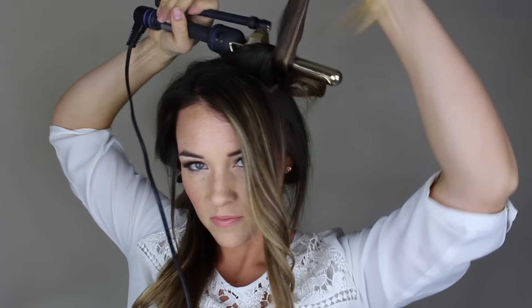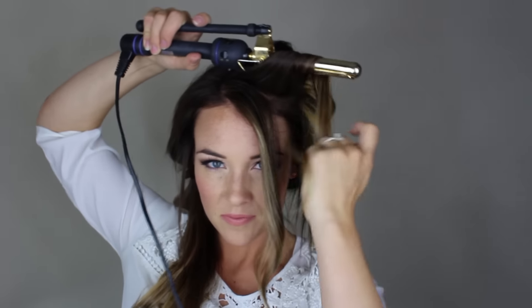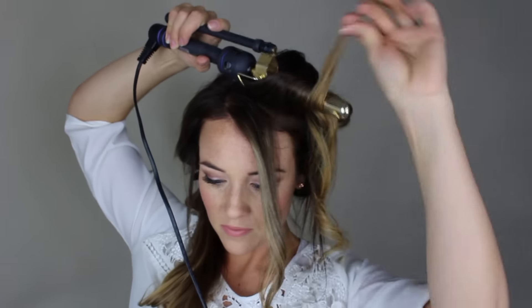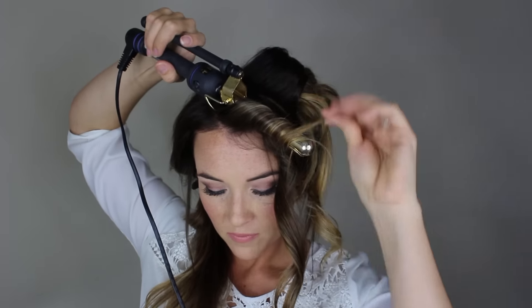Continue this same method with the other strands of your hair. As you make your way to the front, don't worry about bobby pinning these ones down, but curl them in the same method. Make sure to hairspray along the way, and you can also scrunch the curls up to make them a little more bouncy. Once you've done both sides and they've had time to cool, remove the bobby pins and shake out the curls.